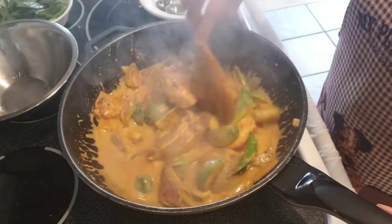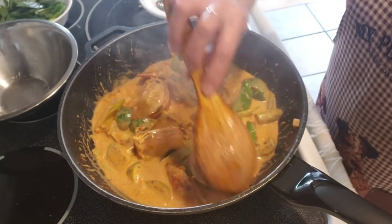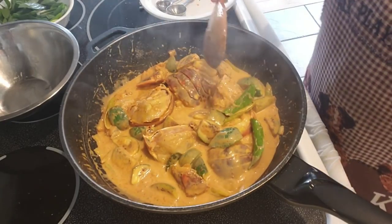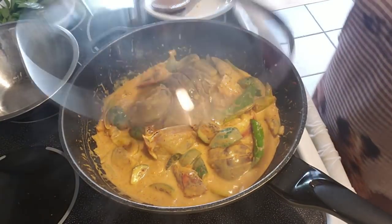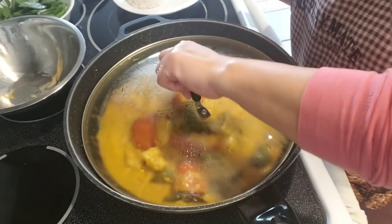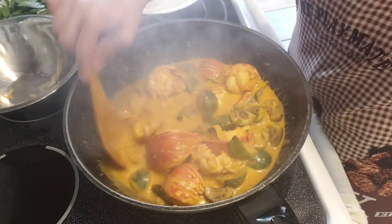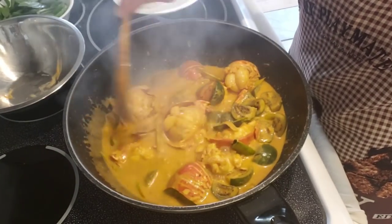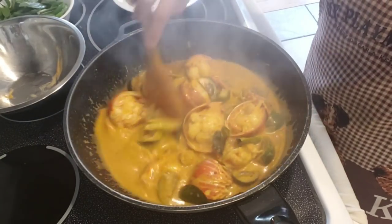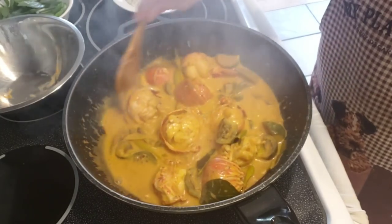We're going to let this slowly simmer on low to medium heat until the lobster is thoroughly cooked. It's been simmering for about 12 minutes. Make sure you thoroughly cook it, but do not want to overcook your lobster either — depending on how big your lobster is, it may take less or more time. Okay, so this is ready.